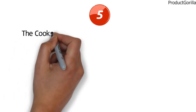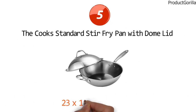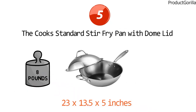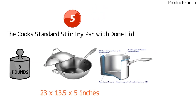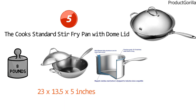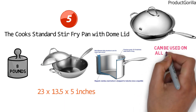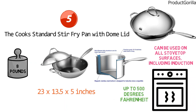At number five, we have the Cook Standard Stir Fry Pan with Dome Lid. The dimensions are approximately 23 x 13.5 x 5 inches with a weight of 8 pounds. This 13-inch wok is made of stainless steel with an aluminum core that allows heat to pass through the whole pan body from the bottom and up the side walls for maximum cooking performance. It also has a secure fitting stainless steel dome lid that traps in heat and moisture for efficient cooking and delicious results. The wok can be used on all stovetop surfaces including induction, and it withstands oven heat up to 500 degrees Fahrenheit.